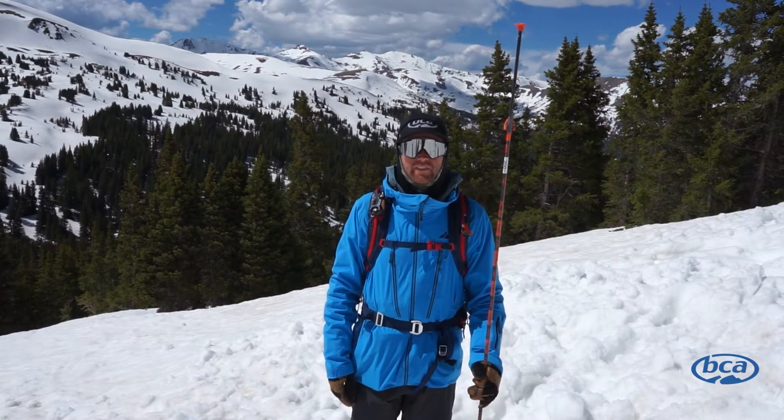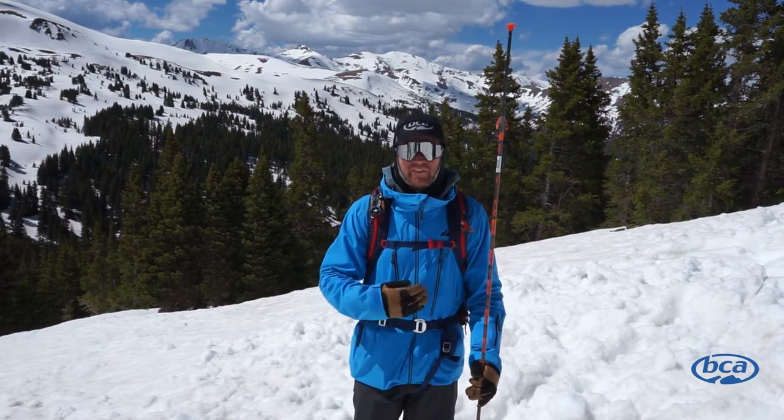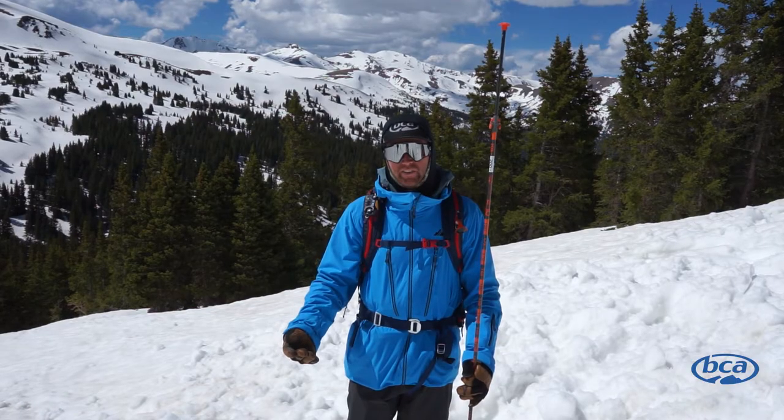Hi, I'm Andy from Backcountry Access and we're talking probing 101. An avalanche transceiver is used to get you in the general vicinity of the avalanche victim. The probe is used to identify the exact burial depth and location of that victim. It's also a useful tool when probing for somebody that's not wearing an avalanche transceiver.